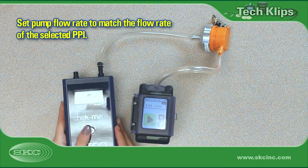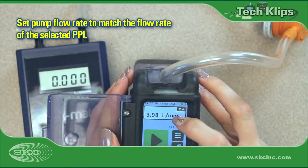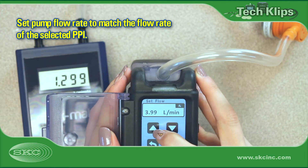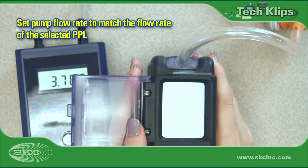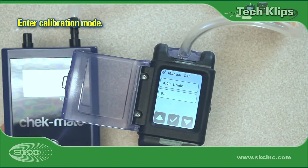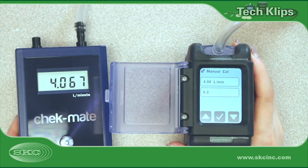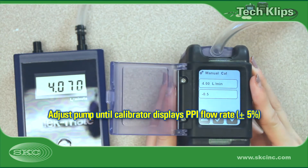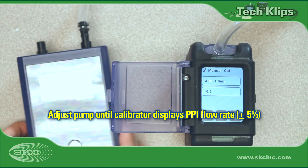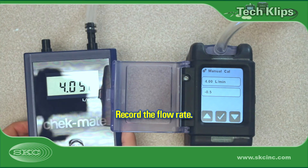Set the pump flow rate to that required by the PPI model used. This achieves the closest match to the respirable or thoracic ISO 7708 size criteria. Enter calibration mode on the pump — see pump operating instructions for more information. Observe flow readings and adjust flow calibration until the calibrator displays a consistent reading within 5% of the required flow rate, then record that flow rate.